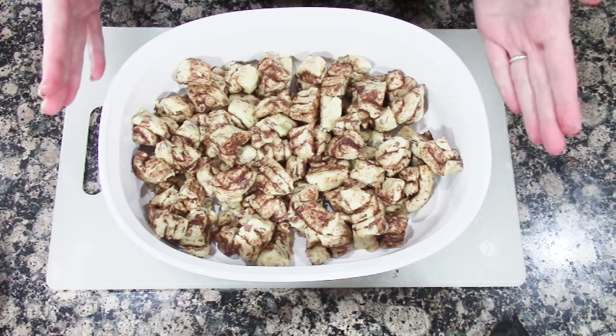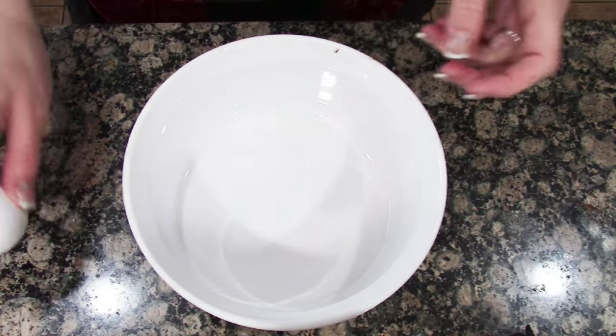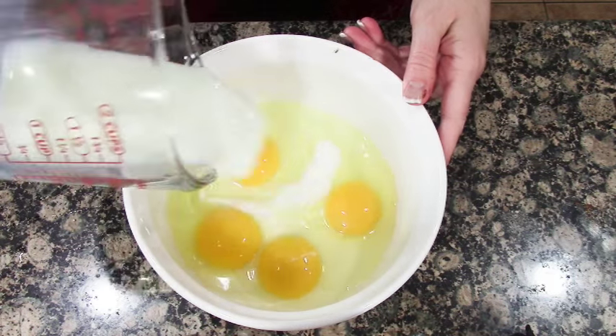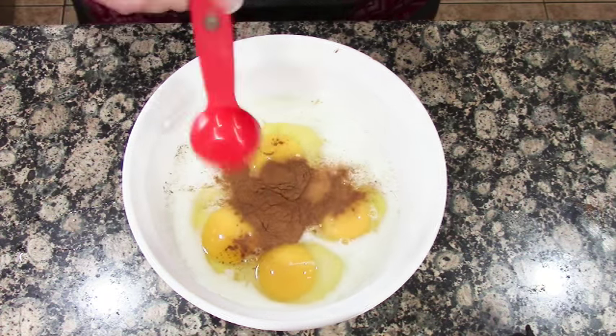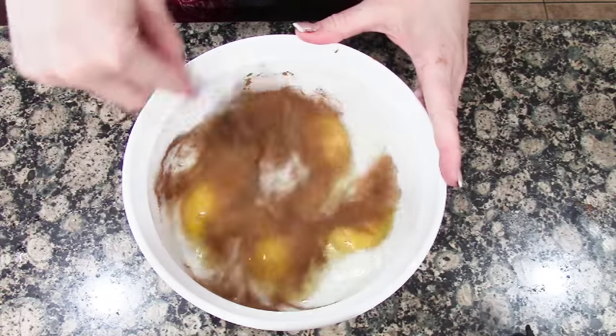Now we're going to make the mixture to go with this. In a medium bowl we're going to combine the eggs, the milk, the cinnamon, and the vanilla extract. We're going to mix this up until it's smooth.